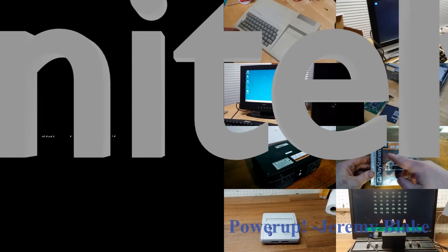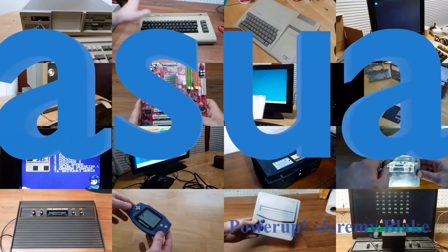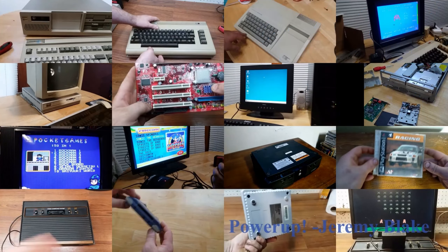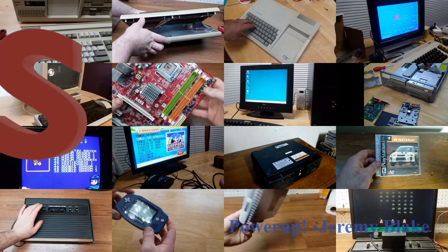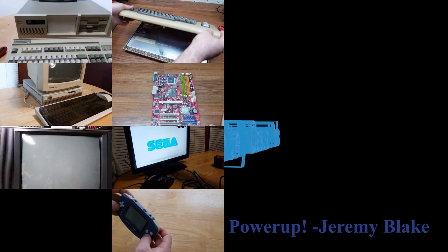This is gonna be fun. Oh god, these look so cheap.